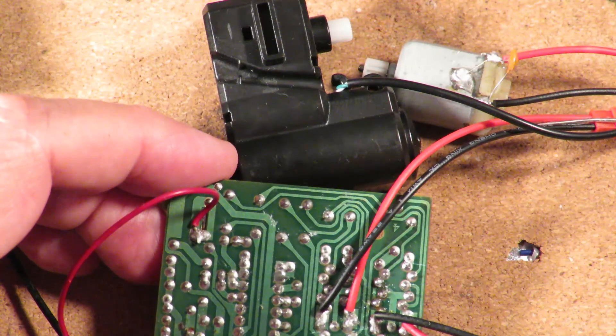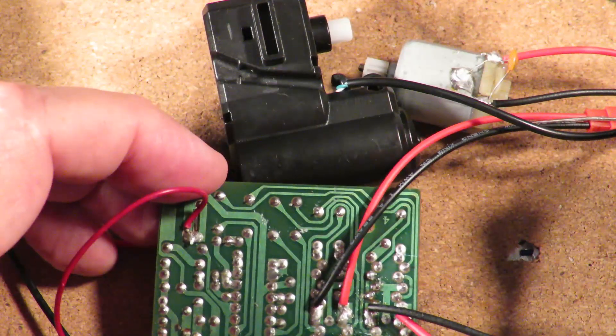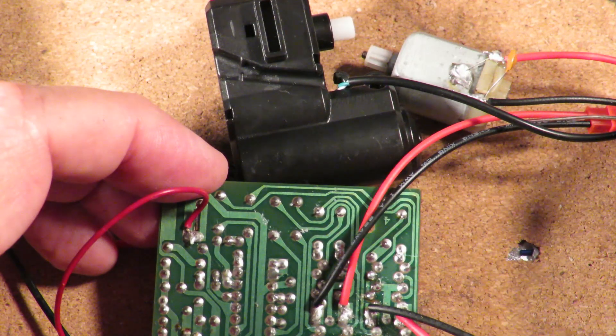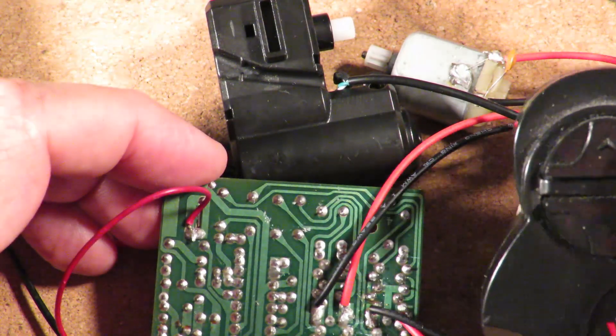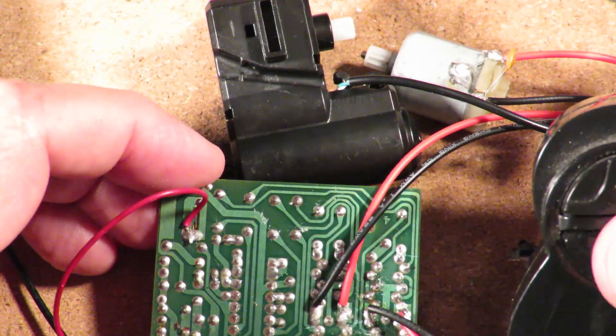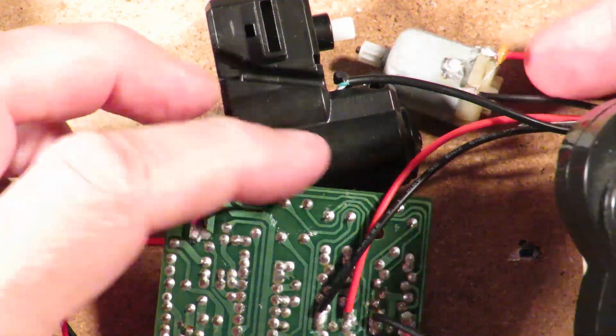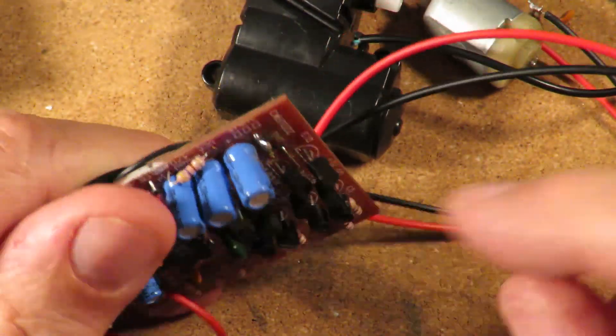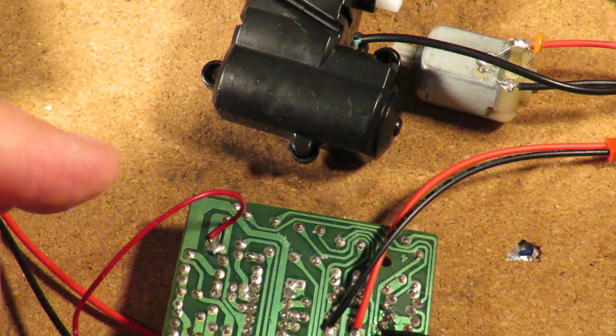Even if you can't see it you can hear it - so that's that one working. If I press the forwards/backwards, nothing's happening, because I burnt out those two transistors. I think I can demonstrate that.